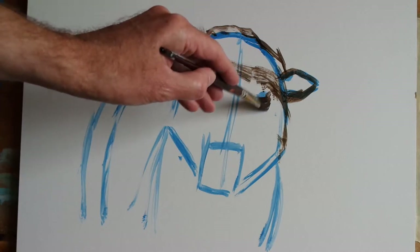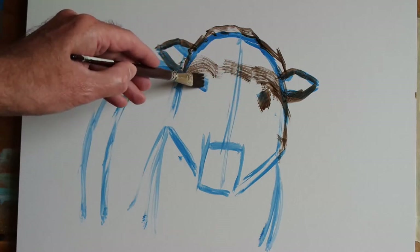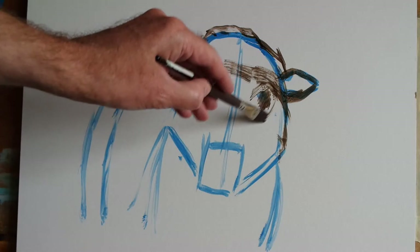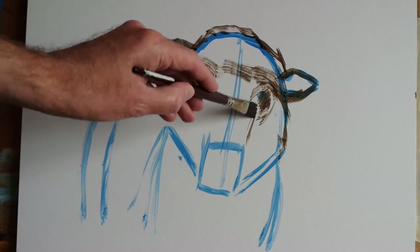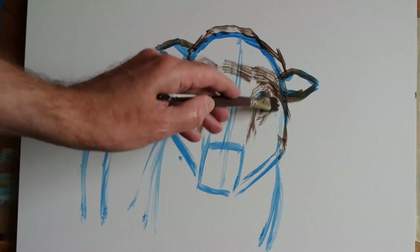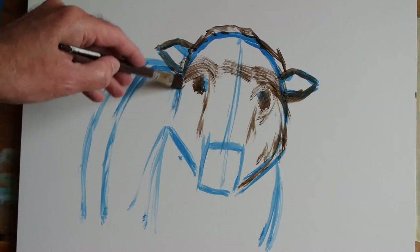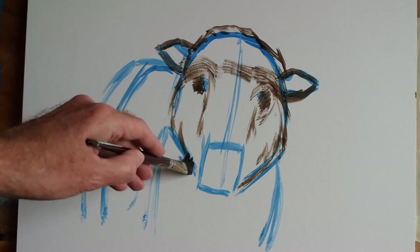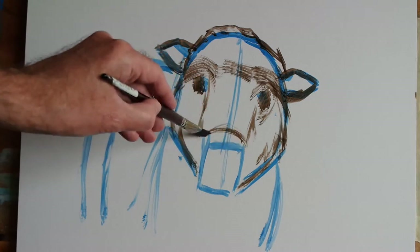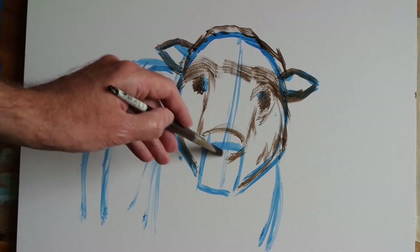Burnt umber is a great color to draw with — it's a fairly neutral brown but kind of deep and dark if put on undiluted, so it works really well as a neutral shadow color. One thing you can experiment with is simply drawing in burnt umber with a brush, not using any other paint — no white or anything — just pure undiluted burnt umber for very deep shadows, and then perhaps some dry brush effects for the lighter mid-tone regions. You can get drawings that are modern and contemporary but with a little bit of a vintage feel.